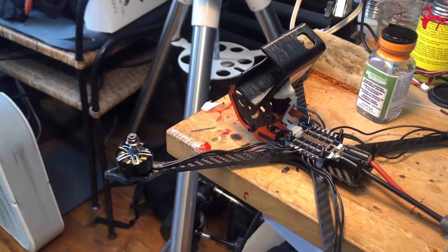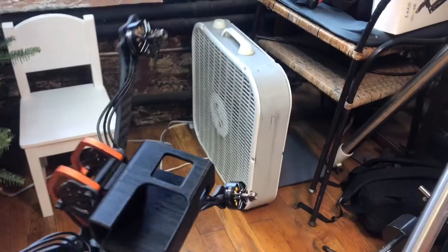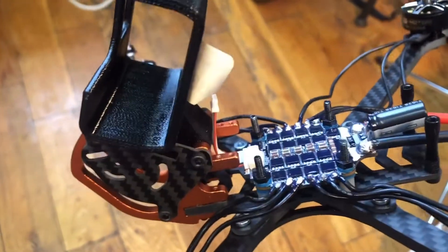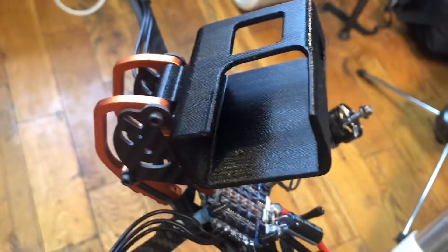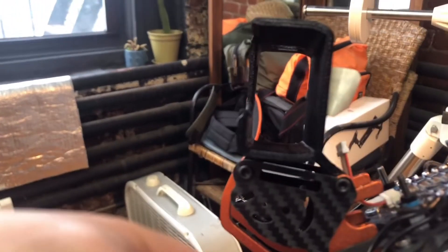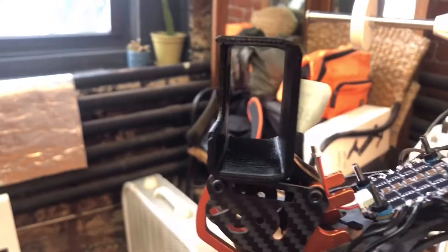...probably use six-inch propellers on it. Not a bad frame, but a nightmare to put together — not a nightmare exactly, but quite hard. Taking it apart for changes and repairs won't be easy either. I realized they used the exact dimensions from the Armattan Chameleon, because I have this 3D-printed GoPro mount for the Chameleon and it fits perfectly into this aluminum brace.